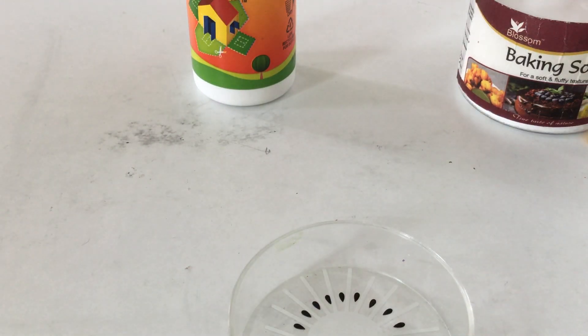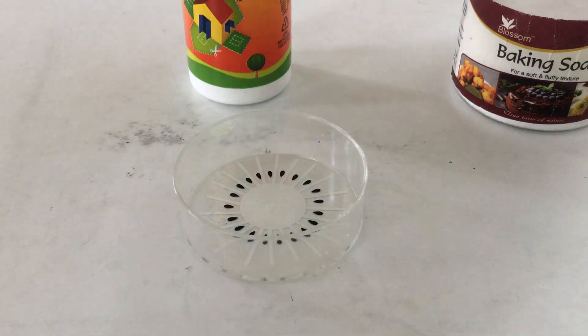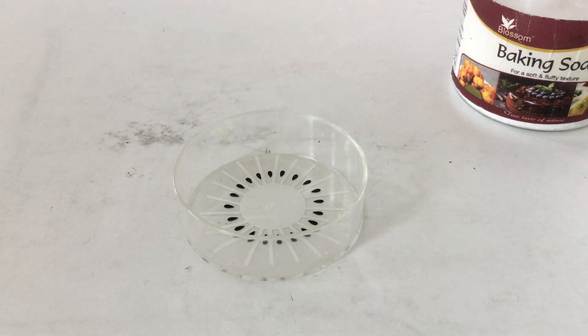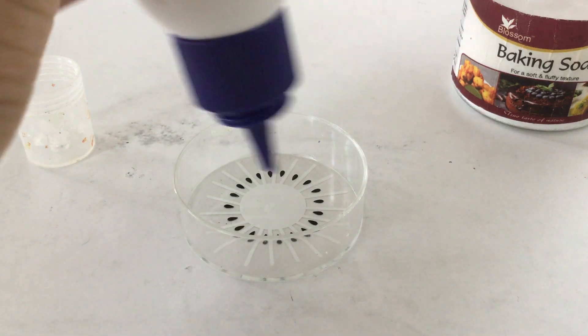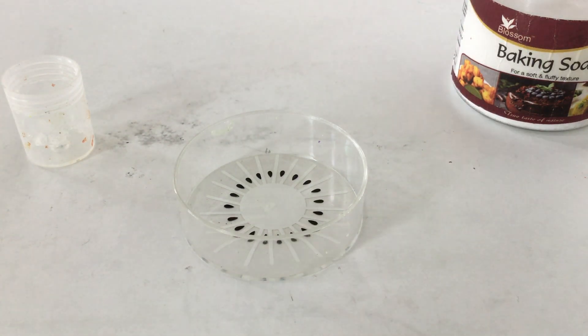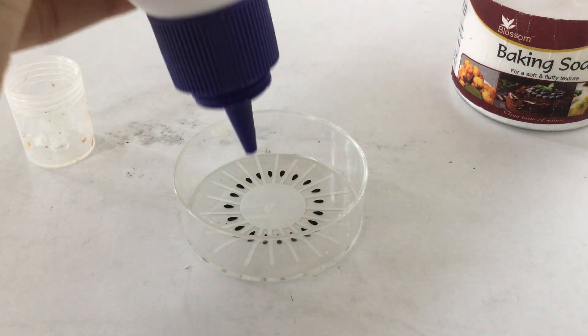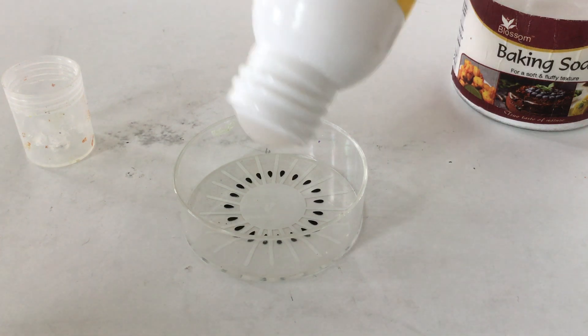And even a stick for stirring. So what are we gonna do first — I'll be adding some Febical in it. You can add it according to the amount of slime you guys need.